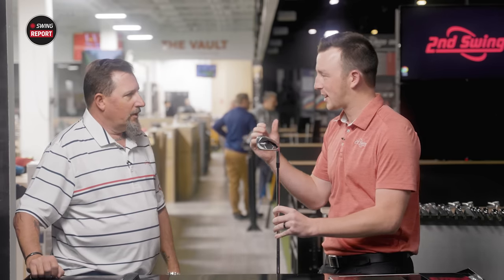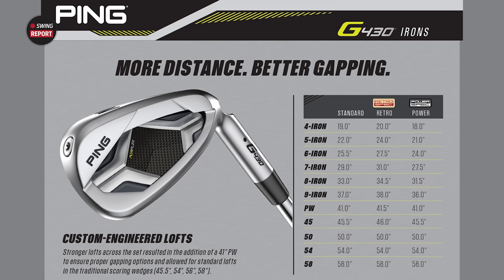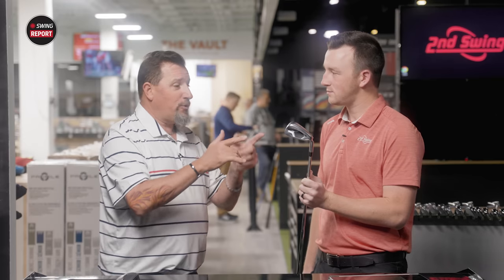The power spec and retro spec options available are incredible from a fitting standpoint. If someone comes in and they already hit it high — and Ping is going to throw the ball up there for them anyway — and they want more distance, let's power spec it and bring that flight down just a little bit. If you've got somebody that maybe doesn't want to hit it quite that far, the retro spec lofts are definitely an option. This thing's got horsepower to spare so we can do whatever we want with it. And as we saw, the consistency is all there — he was PureFlex'd.